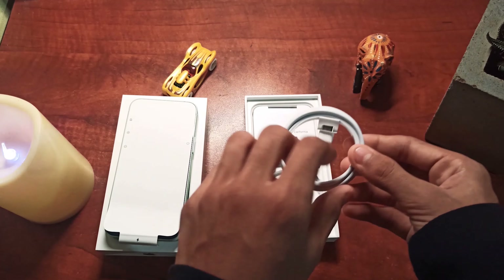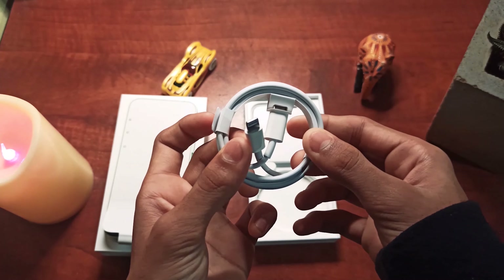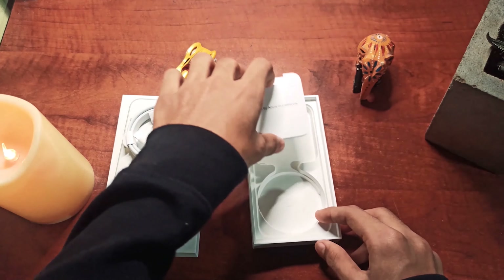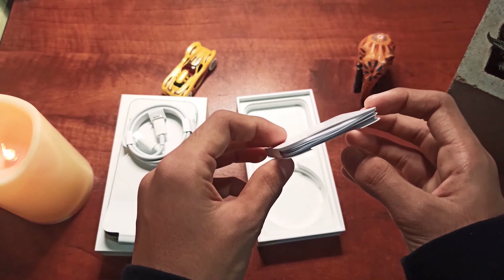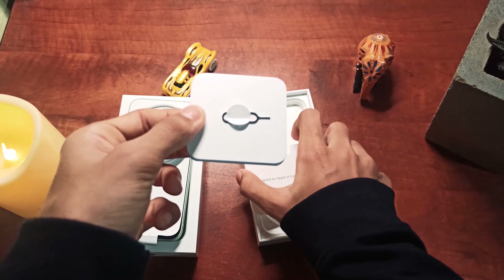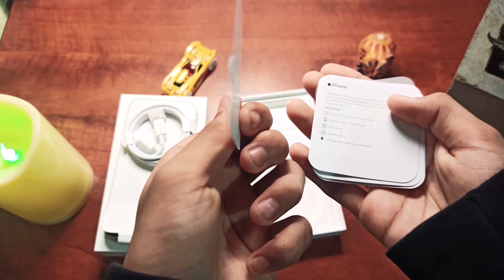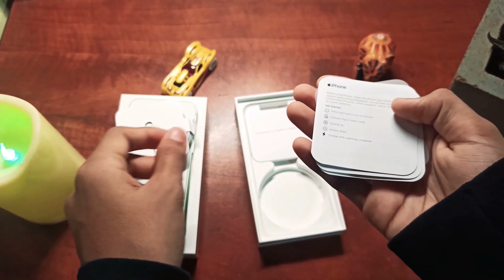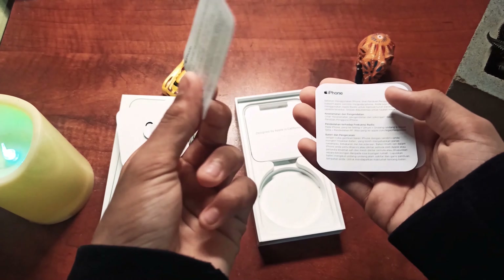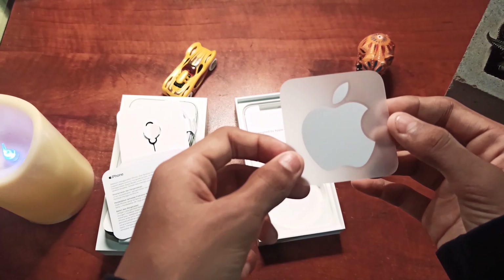Now let's see what else is in the box. We get the USB Type-C to Lightning cable. In the 'Designed by Apple in California' booklet we get some paperwork, and we also get the SIM eject tool, the quick start guide, some warranty information, and the cool new Apple sticker.